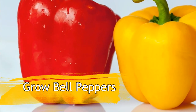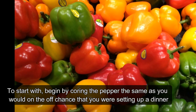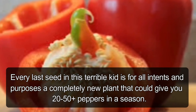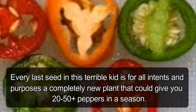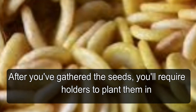To grow bell peppers from seeds, begin by cutting the pepper as you would when preparing a meal, but be very careful not to cut any seeds. Remove all the seeds from the center — every single seed is essentially a completely new plant that could give you 20 to 50 or more peppers in a season.